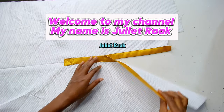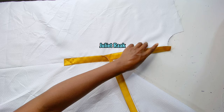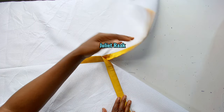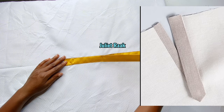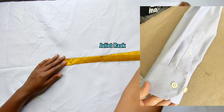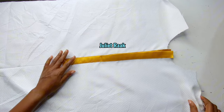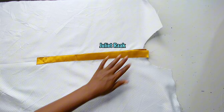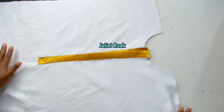Hi everyone, welcome back to another tutorial. This tutorial is very detailed and very simple for every beginner to follow. If you have been struggling to add blankets to your neckline or to your sleeves, I'm going to be showing you this simple method — the simplest method ever — for you to add a blanket to your garment. If you follow the step by step without skipping the video, you should be able to get your blanket done nice and clean.